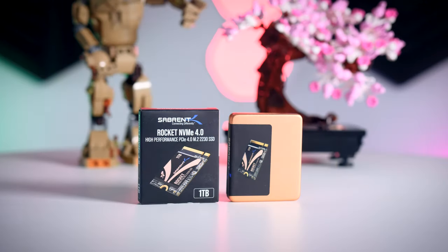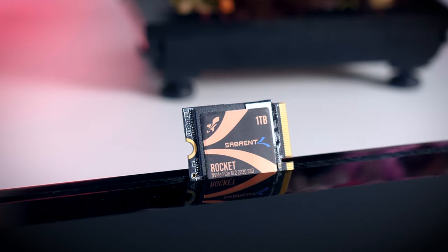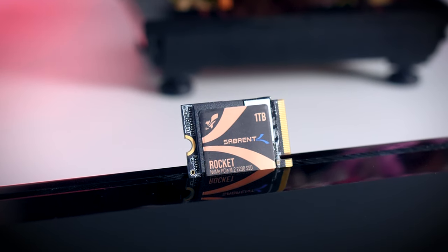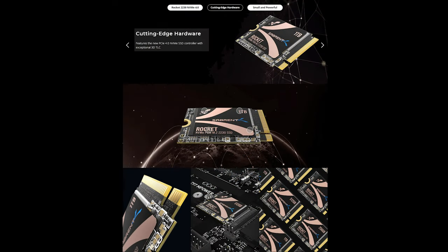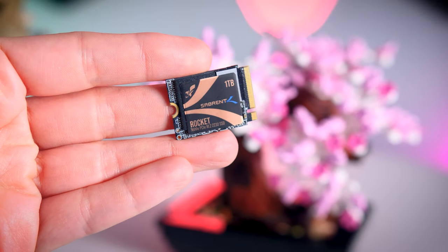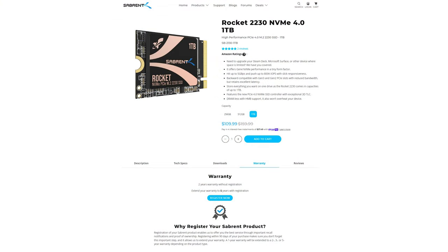The Sabrent Rocket 2230 is a Gen 4 NVMe SSD that has been out for a while now. I have the one terabyte version here, but you can also get a 512 or 256 gigabyte model. It uses the exact same components as the Corsair — a Phison E21 controller and Micron NAND — and they also share the exact same five-year warranty or 600 terabytes written, whichever expires first.